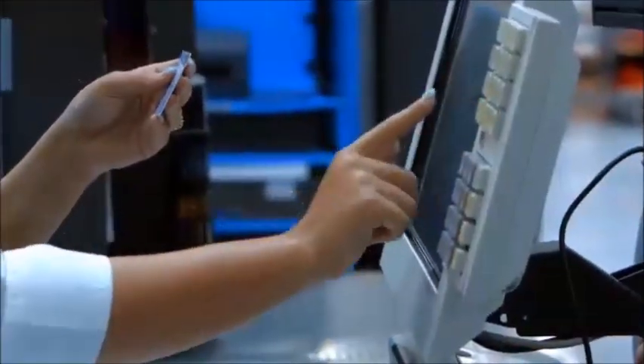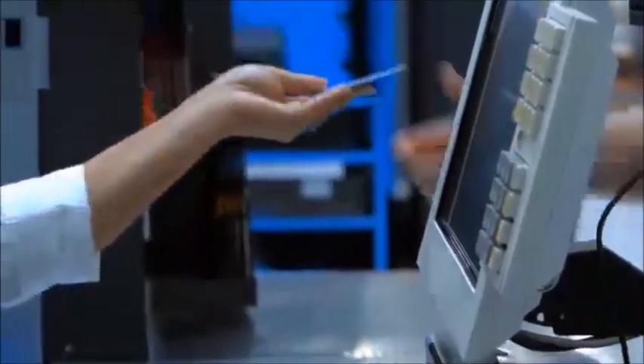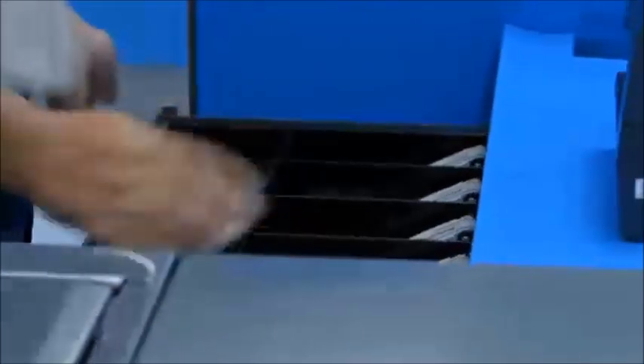Sometimes the register could prompt you to ask for the customer's ID. It doesn't always happen, but if it does, make sure the information is correct and hand them back their ID. Put the check in the register drawer and press Enter.